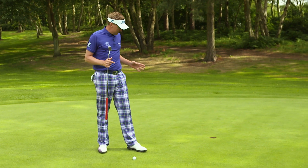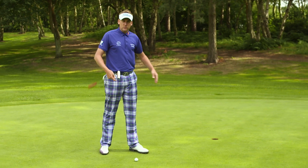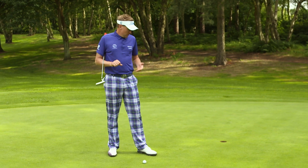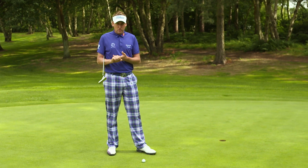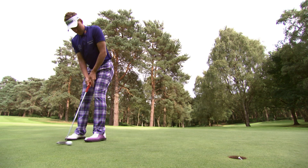I'm Ian Poulter. I'm going to give you a little tip now on how to hole out from five or six feet, whether that's for a par, whether that's to save bogey, or even for a birdie or eagle, and your chance to really lower your scores.